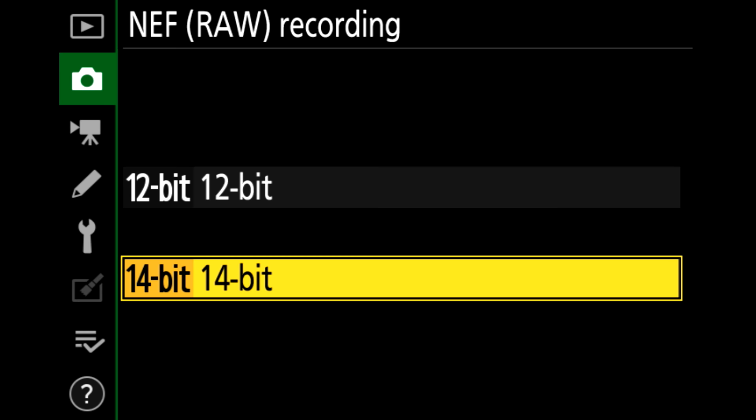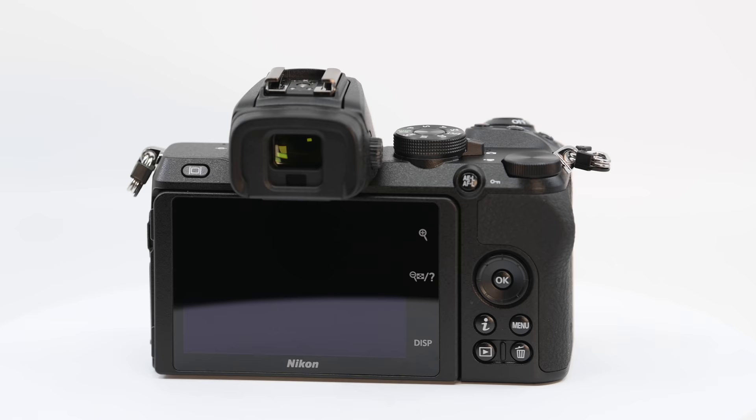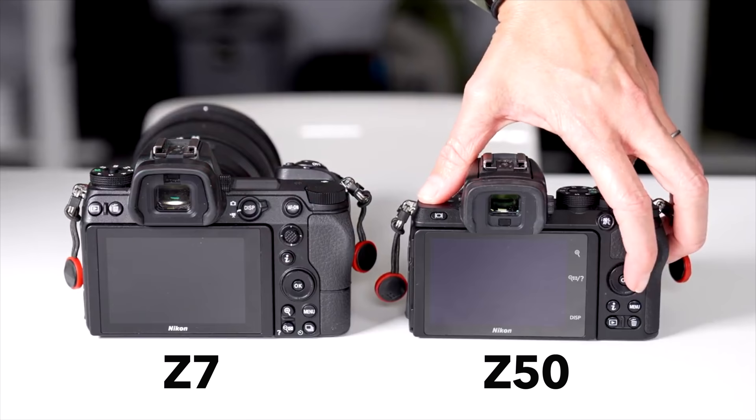In terms of flexibility and capability — focus modes, exposure, 14-bit RAW, function buttons, and everything else defining the user interface — the Z50 is nearly identical to the Z6 and Z7. If you've used either of those full-frame variants you're right at home. You are missing the joystick on the Z50, which is handy, but very few Nikon DSLRs have had it. It would be easy to say the Z50 is like a D3000 or D5000 series, but that comparison doesn't hold up. The better analogy is the battle-proven D500 — really the Z50 is a shrunken Z7.